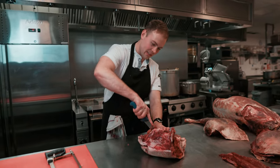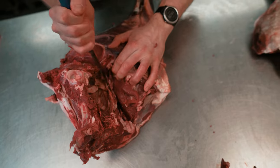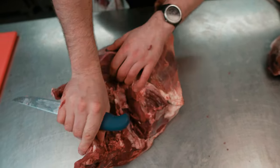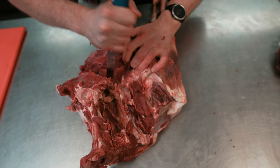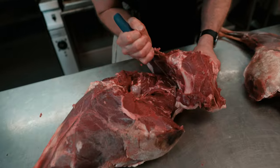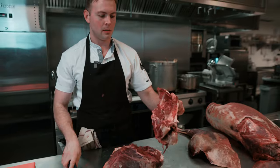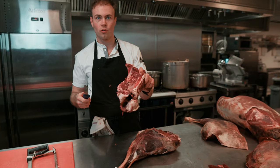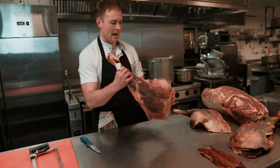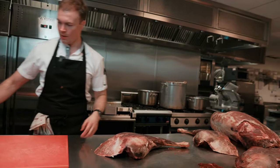Exactly the same on the other side — just following it round. As you make these little cuts, the sinews and stuff will reveal themselves, then you just follow it round. There's the ball joint. So there we have the pelvis bone, which we'll roast off for our stocks and sauces — make a beautiful venison sauce out of that. And then there we have our two venison haunches. The haunch is just another name for the leg.